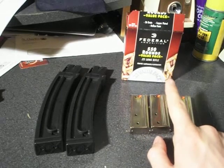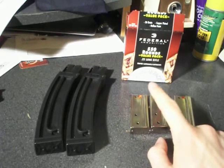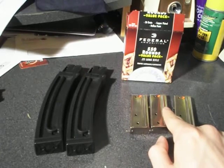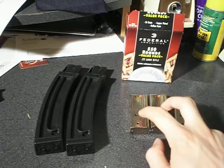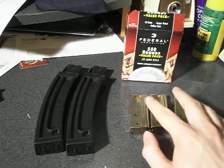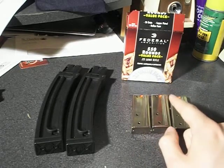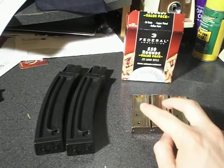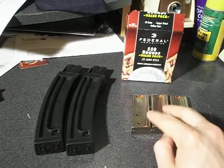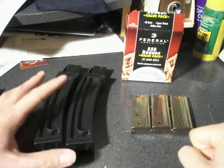But I went on J&G Sales and they have them listed for $12.30 a piece, which is quite a bit cheaper. So I ordered myself three more — they're still not in yet, but I'll have six of these total when they come in. You can also get the 7-rounders on J&G Sales for $10.50 a piece. I might get myself some of those too.